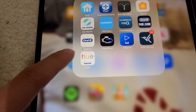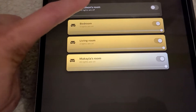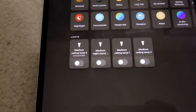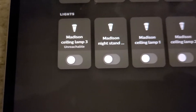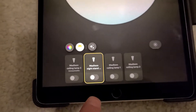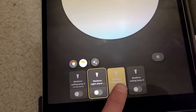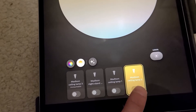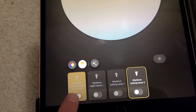The first thing I'm going to do is start the Philips Hue app. When we load that, I'm going to go into the room with the light that's not working. The first thing I noticed right away is that ceiling lamp number three is unreachable, whereas the other ones seem to be okay. So ceiling lamp number three is no longer reachable.